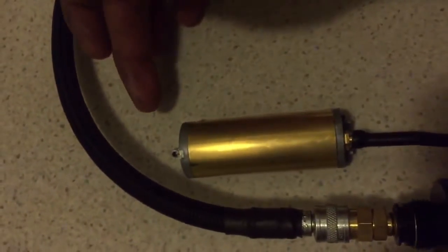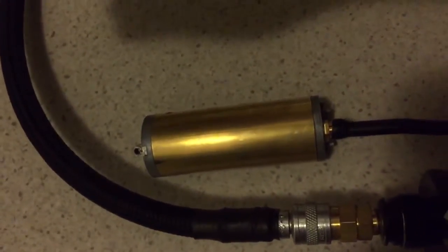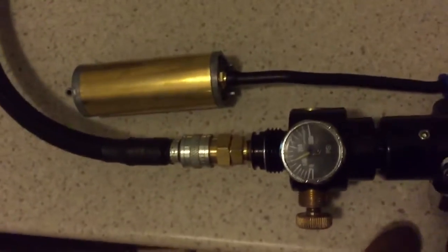There you go — it's reseated. The o-ring, as soon as I let it go, clamped back on. Now I'll make it do it again.